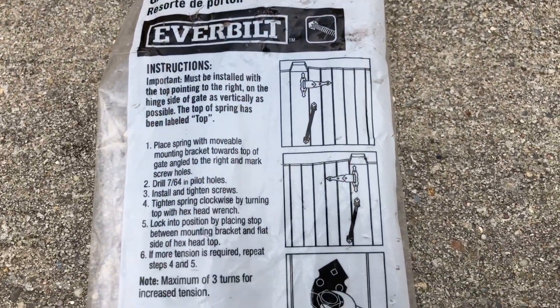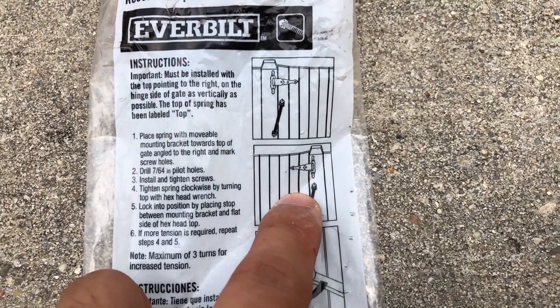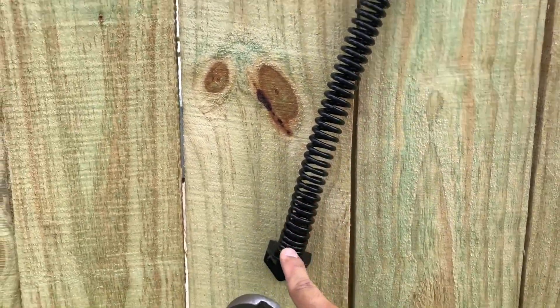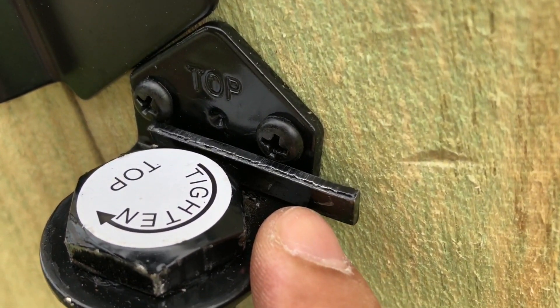Here are the instructions on the back. If you want to pause the video at any moment you can do that, and it also shows you the layout of how the spring is supposed to be situated. Here's what the completed install looks like, and I do highly recommend that you use an adjustable wrench and keep that little metal piece, because that allows you to make adjustments to the tension spring — you don't want to turn it more than three full revolutions.